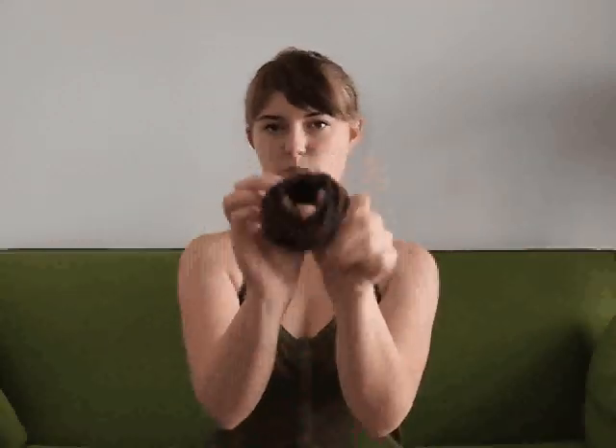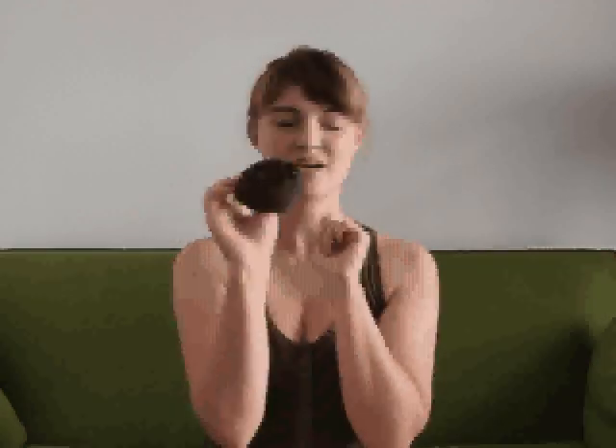The bigger the sock, like a knee sock, the bigger your bun's going to end up being. So this is kind of a medium to large-ish one. You're going to roll it all the way up until you have a little donut shape, and that's going to give your bun the structure and the volume that makes it look like you have super long hair, even if you don't.